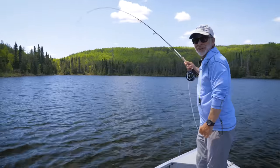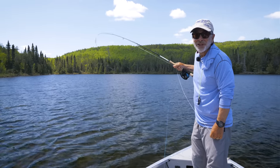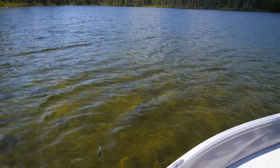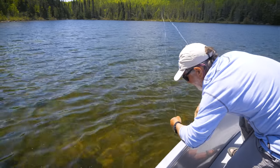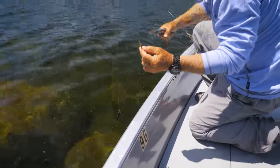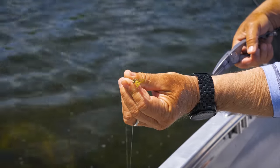After finally stopping changing presentations, a nice smallmouth took the nymph — sucked it right in deep. Just a little olive nymph-crayfish hybrid pattern did the trick.